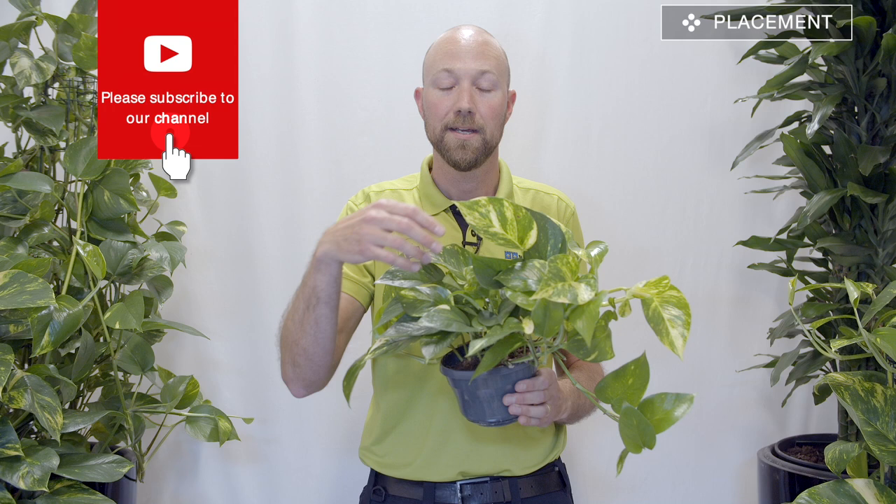If you have it in a very very light spot, it's the opposite — you will get a lot of nice variegated coloring on the leaves. So it's basically up to you, you can place it almost anywhere, but where you place it will determine how the plant looks further on.